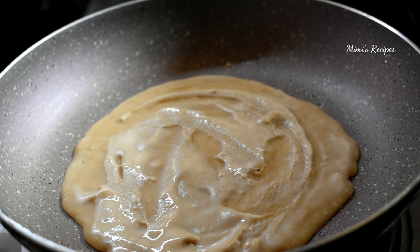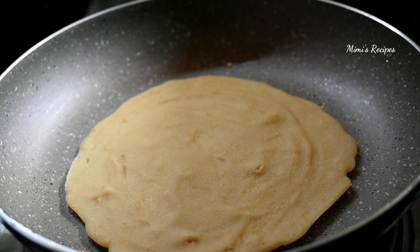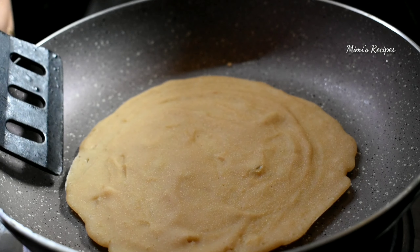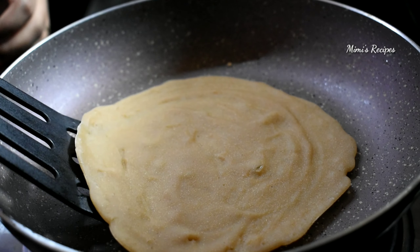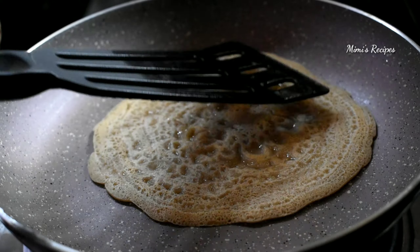I will put a medium to low flame. I will put a little bit on the bottom and a little on the top.